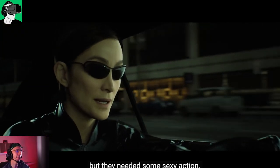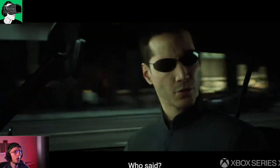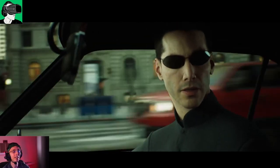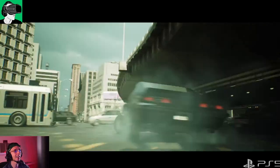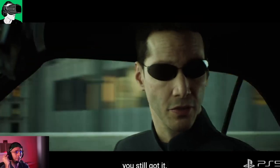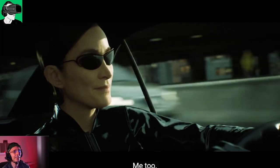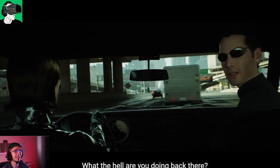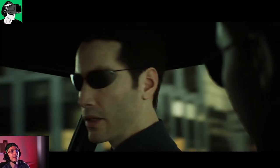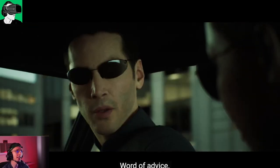I'd like to ask Unreal: why isn't there a PC VR version of the game available? I don't understand why they didn't make it available. Comment below — do you think it's a lost opportunity? Do you know the reason why? It would have been so easy for them to make a PC VR version for us to download. It doesn't have to be on the Quest or a standalone headset, but at least a PC VR version would have been fantastic.